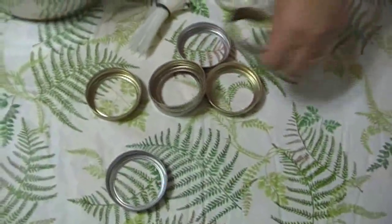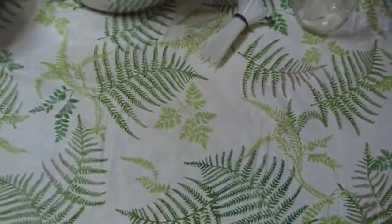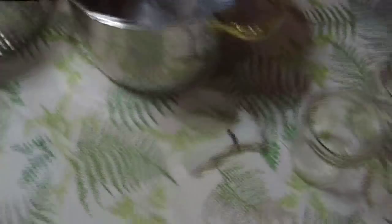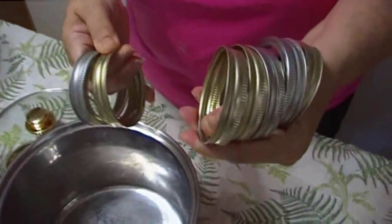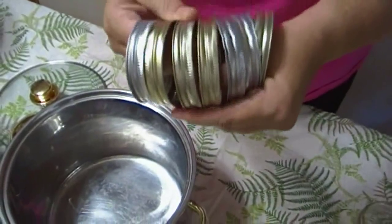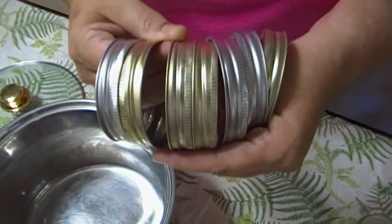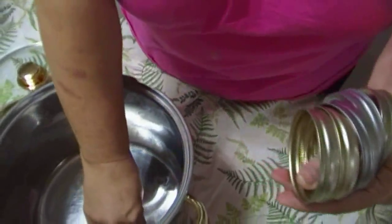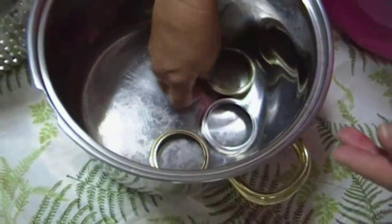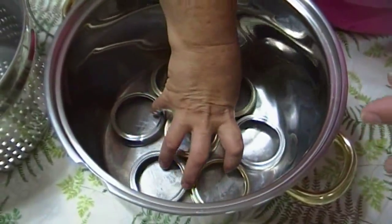Even if you've just started canning, you may not have a collection of these. But if you have some neighbors, or you've been to a yard sale, you can even buy a box of rings, lids, and bands. It's relatively inexpensive — there are 12 to a box and you don't need all 12. What you're going to do is put them in the bottom here, like that.